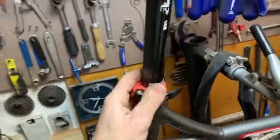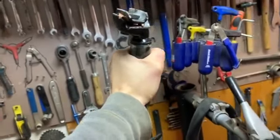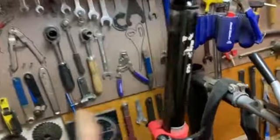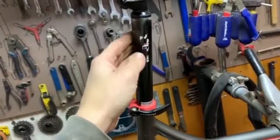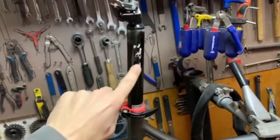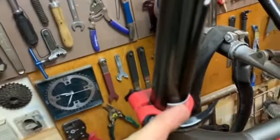And it works. I can remove it with my hand. I need to install the correct diameter seat post because this one is too small.